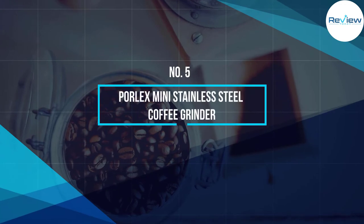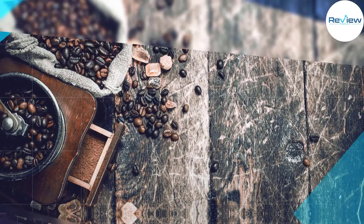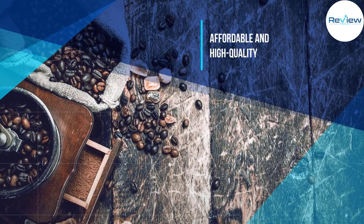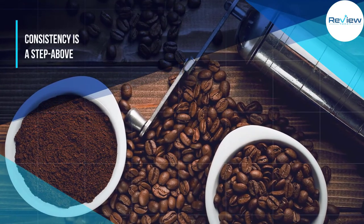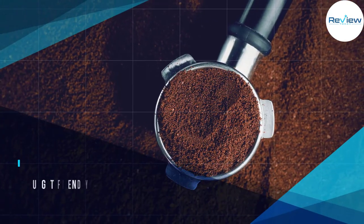Number five: Porlex Mini Stainless Steel Coffee Grinder. The Porlex Mini is a high quality burr grinder at an affordable price tag. Made in Osaka, Japan, it has a durable stainless steel body with minimal plastic parts. Its size makes it a great travel companion, as does its durability.